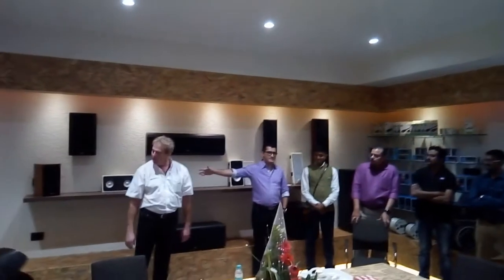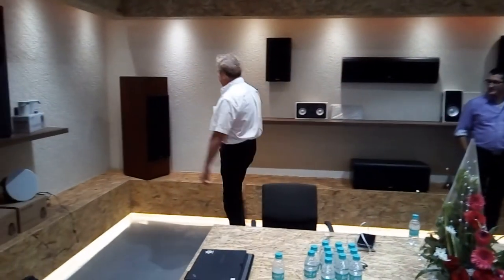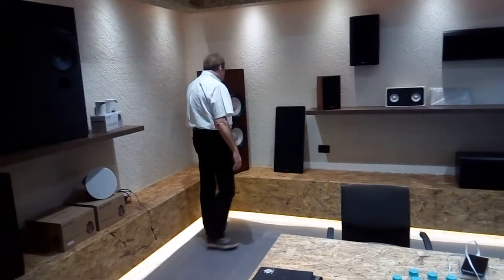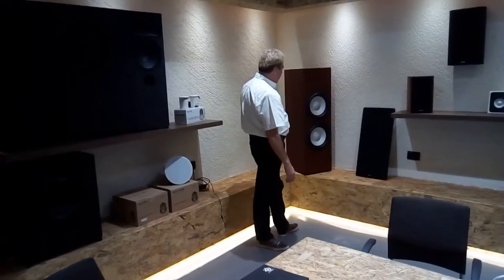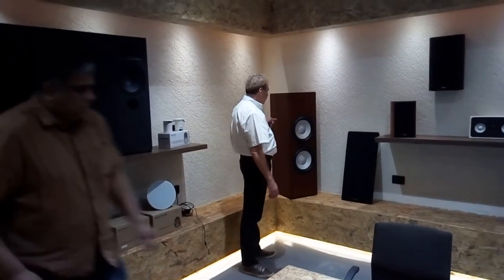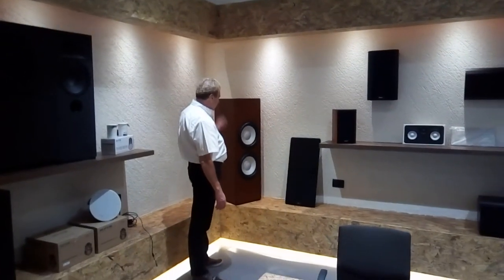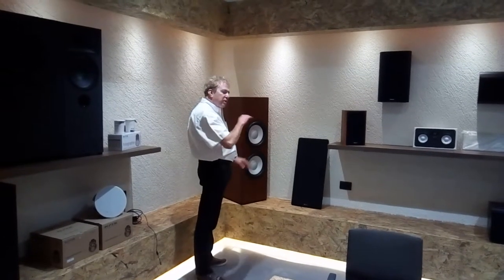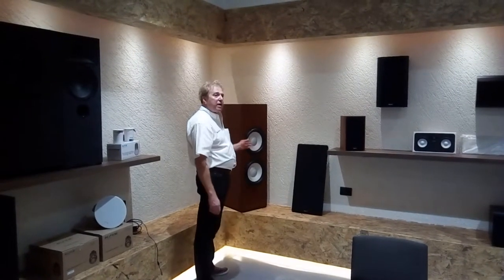That's one of our best subs — the EV800. It's a dual 12-inch. We manufactured the amplifier as well. It has a digital signal processor built into it, and we just wrote the algorithms to make sure that the subwoofer itself is actually perfectly linear.